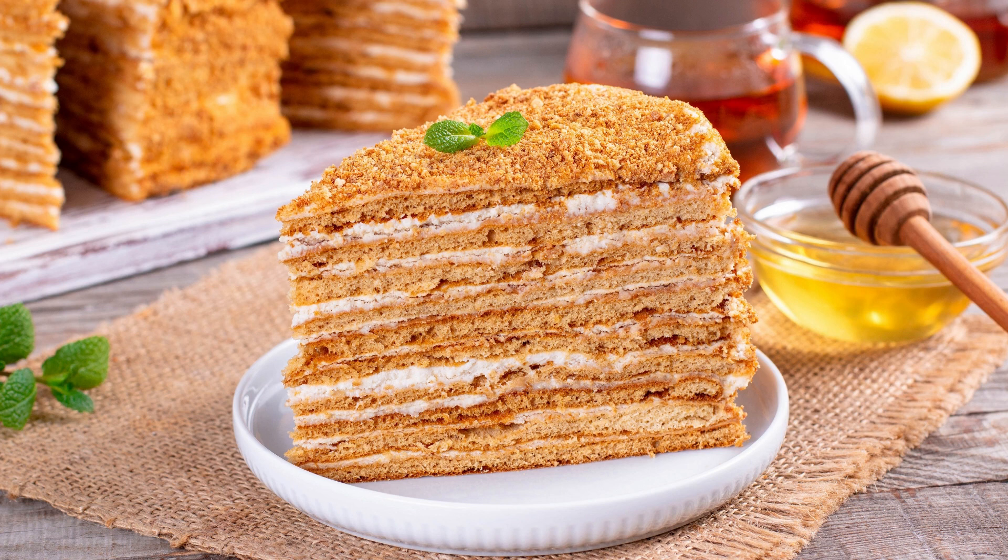There are many variations of the blackout cake recipe, some of which include adding coffee to the cake batter to enhance the chocolate flavor, or using a cream cheese frosting instead of a chocolate ganache. If you are a fan of chocolate, this decadent cake is definitely worth trying. Its rich and moist texture, combined with the creamy chocolate filling and frosting, make it a crowd-pleasing dessert for any occasion.